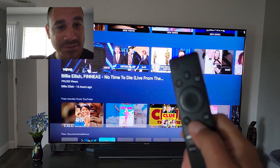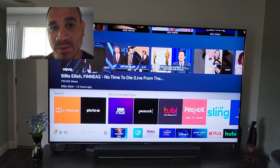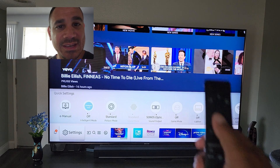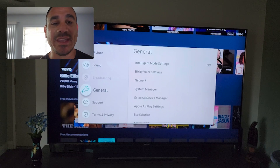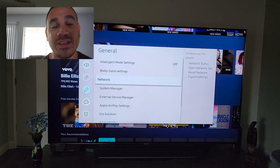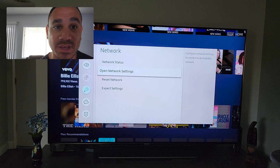I'm going to hit the home button on my Samsung remote and get this option here. Come all the way over to Settings, select it, and you'll get several options. Scroll down until you get to General, then go to the right and come down to find Network.